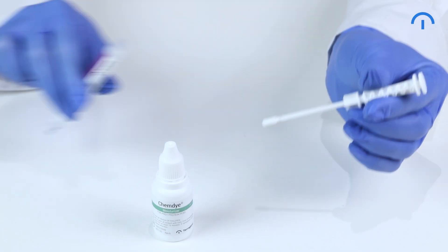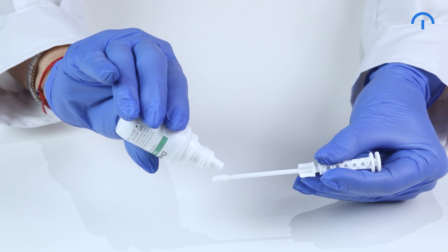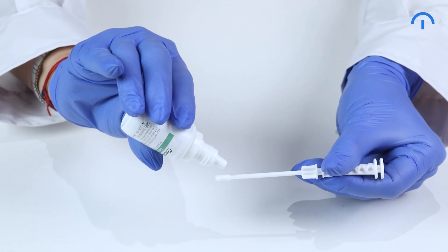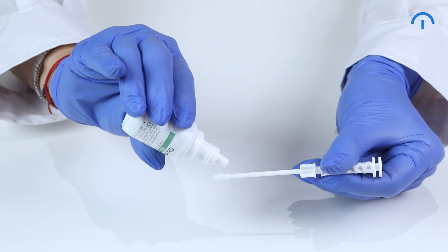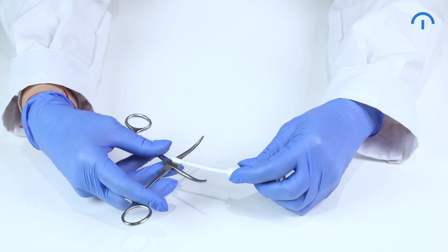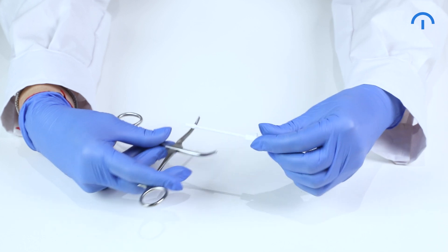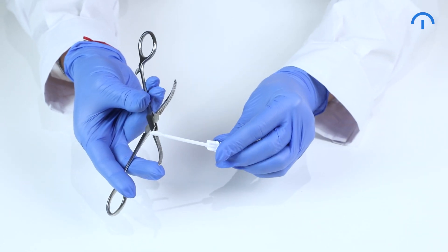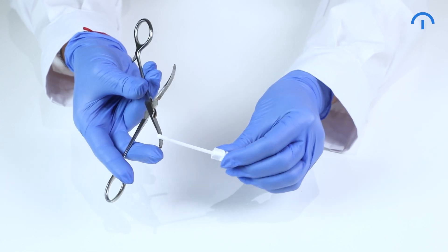Remove the swab from the device and carefully apply two drops of moisturizer on the swab tip. Rotate the swab after the first drop to be homogeneously hydrated and ensure the drops don't fall off the swab. Swab thoroughly the instrument's surface to be tested — it should be the most challenging area for removing the organic matter. Press the swab and rotate it several times while collecting the sample.